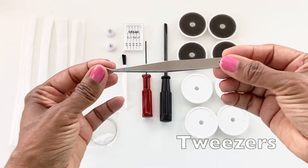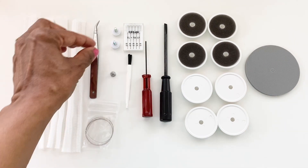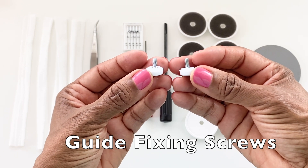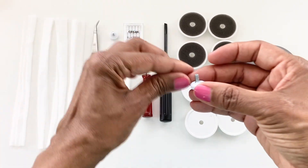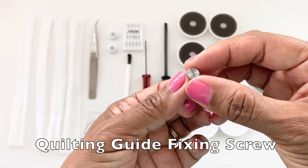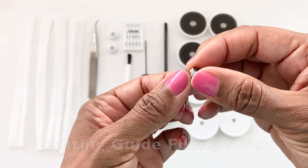It comes with a set of tweezers and a cleaning brush so that you can keep lint from the inside of your machine. These are the guide fixing screws, used to attach any optional accessories you may purchase onto the tabletop of the machine. Next we have a small silver screw used to attach the quilt guide to your machine — there's an opening on the back of the presser foot holder where you insert this screw to tighten the quilt guide onto the presser foot holder.